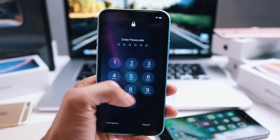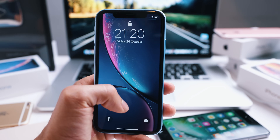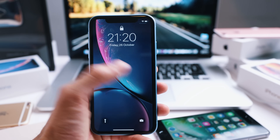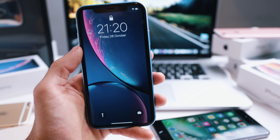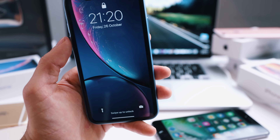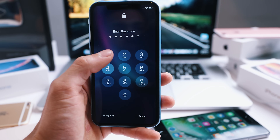Number one: all the information on this phone is going to be deleted — pictures, contacts, notes, photos — all the information is going to be completely deleted because we're going to do a factory reset. The second thing: make sure your phone is not locked with an iCloud account, because if your phone has an iCloud lock you will not be able to unlock it and your phone is going to remain always locked.